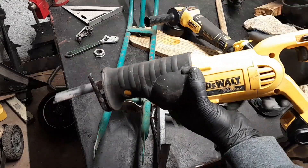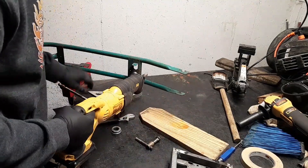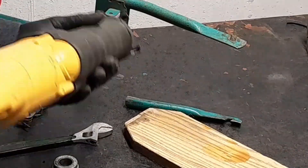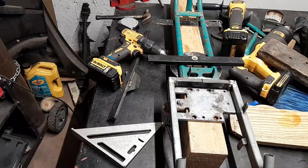I took this 50s/60s scooter and I cut it in half, and I'm about to adapt an electric dirt bike rear end and a bicycle top end to it. So let's get into it.